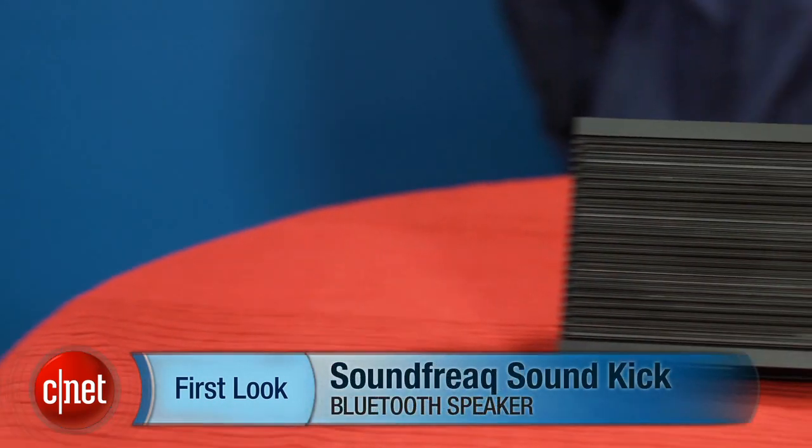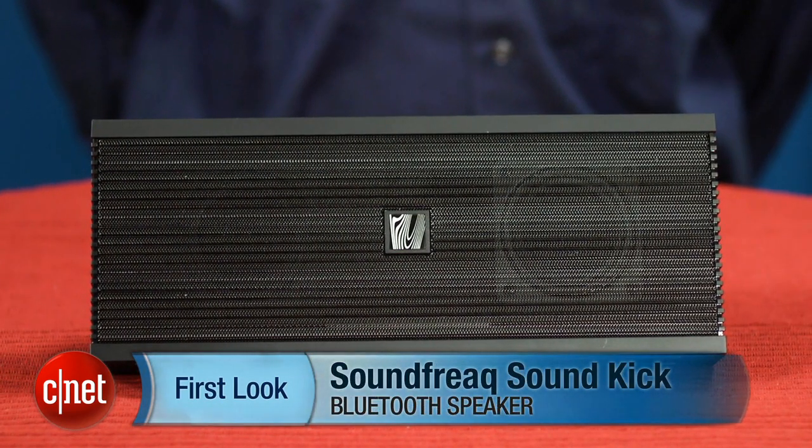Hey, I'm David Carnoy, executive editor for CNET.com, and I'm here with the Soundfreak Soundkick, a wireless Bluetooth speaker that retails for an affordable $100 and has some nice features and good sound quality for its price point.